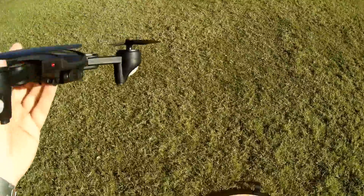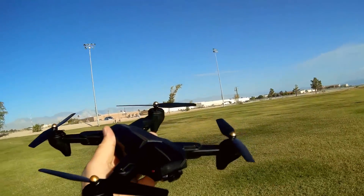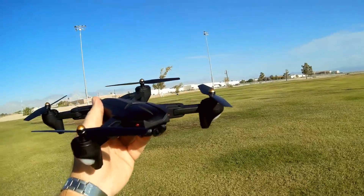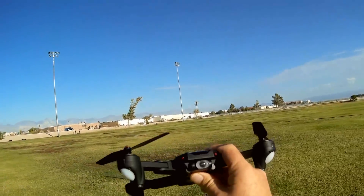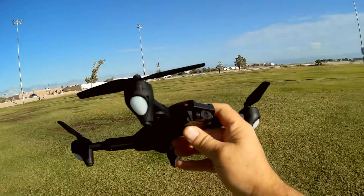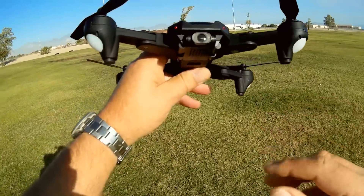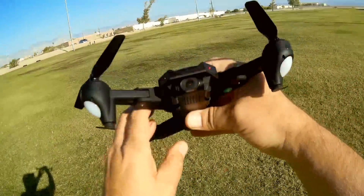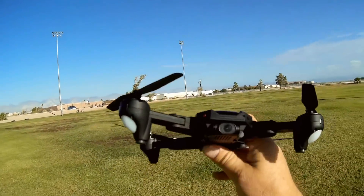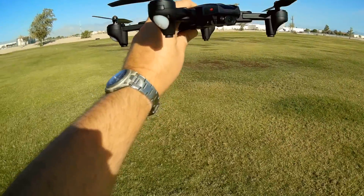Let's go over other things about this. It does have a 720p HD camera. Unfortunately, the app you use with this — the XSWGPS app — when you select 720p in the menu, the app crashes. So for today's flight, I have to fly in 480p, which is VGA resolution. The reason is not the drone's fault — it's the app. The app hasn't been updated yet to include 720p. Hopefully that's an easy fix and Vizio will come around to fix that problem.